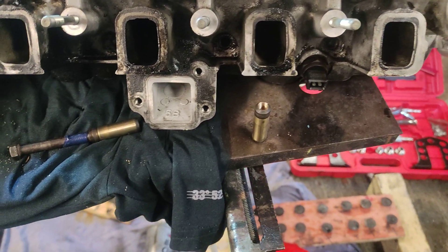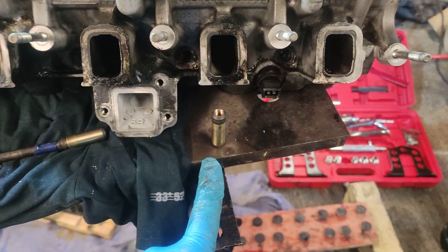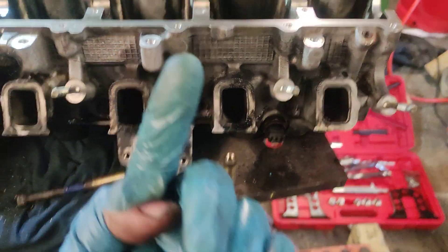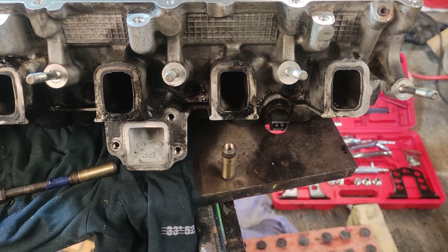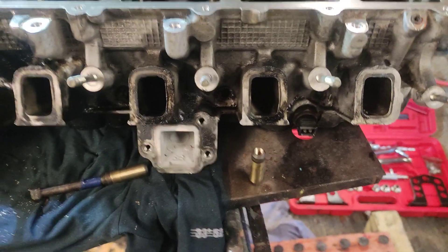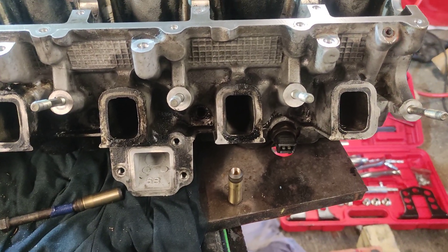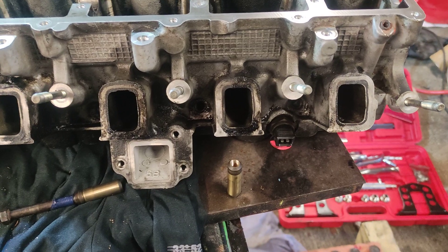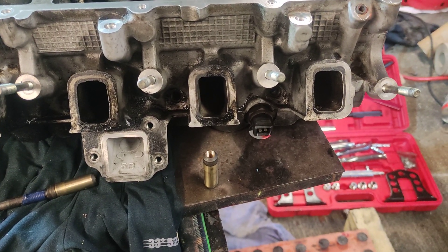I was knocking these out — I did knock one of them out. The first one I knocked through from the other side but I really didn't like that because it was rather sketchy and I had to use quite a big hammer to get them to move. So the next thing was to tap them.